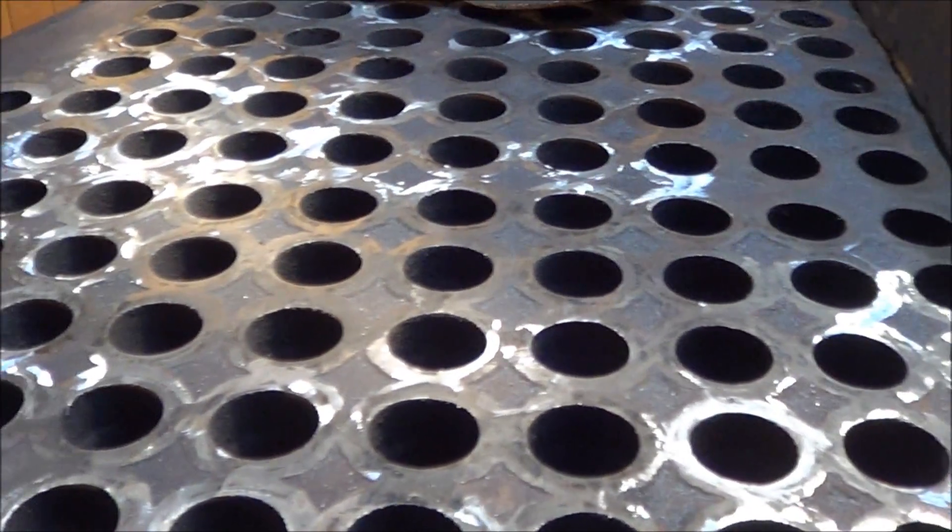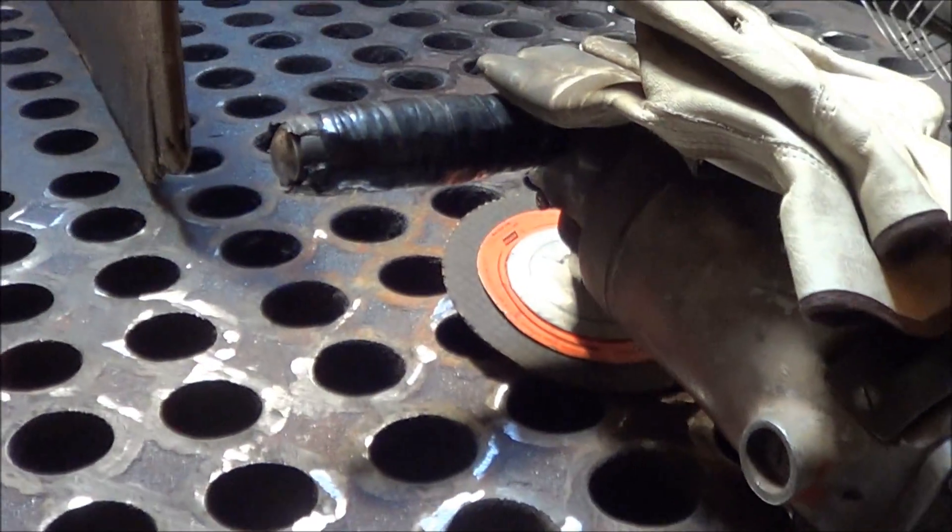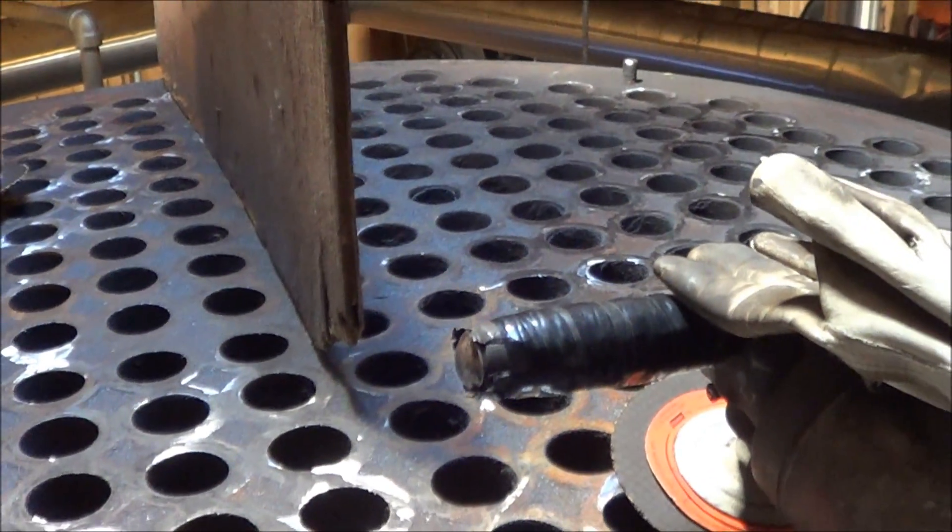So that's where that is. We just keep hammering away at it and hopefully by August we'll have this thing up and running again.